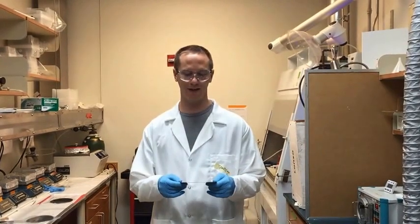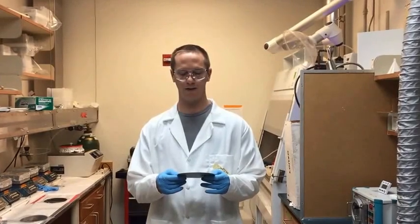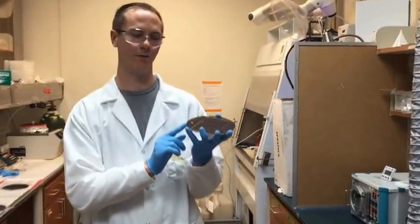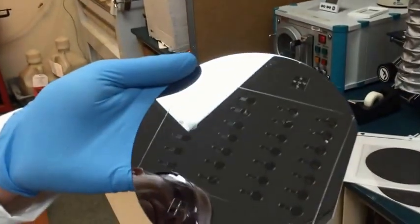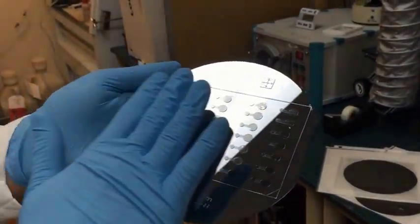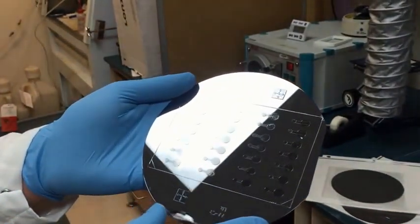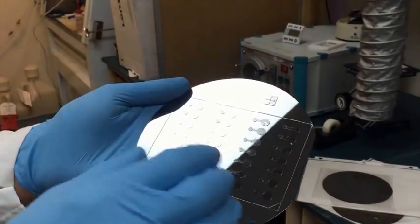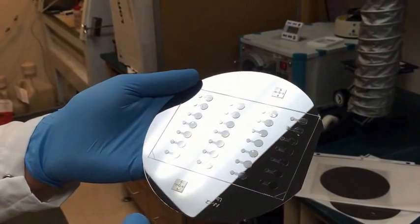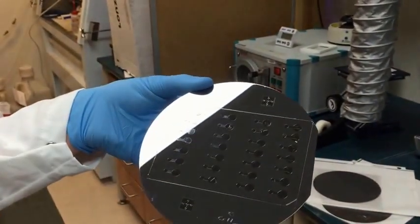This is a video on how to make an SU-8 master for doing soft lithography. The whole goal of this process is to create something like this — a silicon wafer with features defined by epoxy on top of it. We're going to spin layers of epoxy over the silicon wafer, expose portions of it to UV light, which will harden those portions. After doing this multiple times for multiple layers, we will rinse away what's not been exposed to UV, and we'll be left with what we have here.